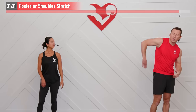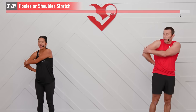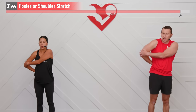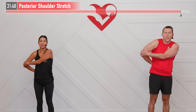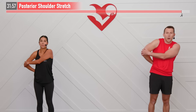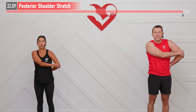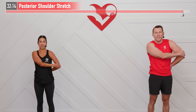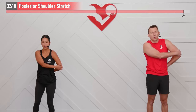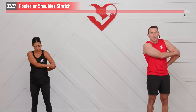Next up is a posterior shoulder stretch. Place your right hand just behind your lower back — or on your hip if you can't get it there. With your opposite hand grab your upper arm or elbow and gently pull forward on that elbow and arm. Hold there and breathe. Focus on bringing that heart rate down throughout the cool down. For three, two, one — same move on the opposite side. Gently pulling forward on that elbow. Heart rate's coming down even lower now. For three, two, one.